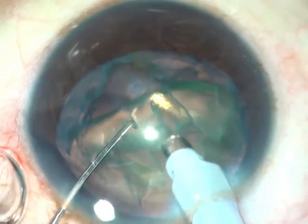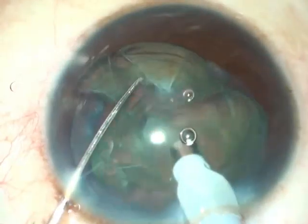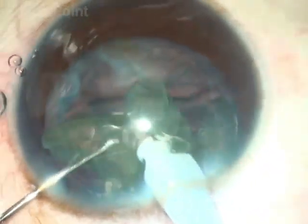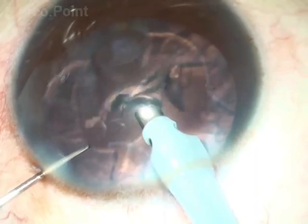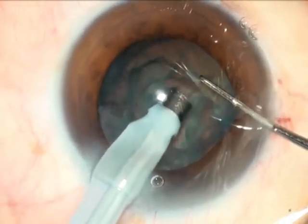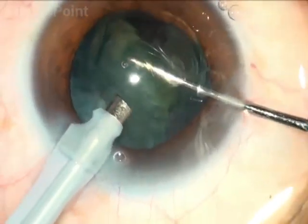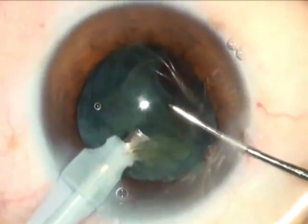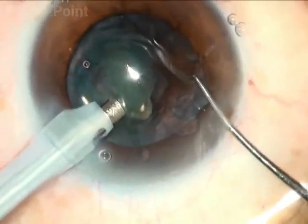In fact, attempted impaling of the nucleus results in the emulsification of the tissue being held. You often find yourself left with a large residual nucleus that does not have significant tissue, making it difficult to bring out of the capsular bag. When faced with this challenge, if you are able to get a hold of it you must maintain that hold, and with the help of a second instrument — as you can see here — once brought up, it is not allowed to fall back into the capsular bag. In this way the surgeon can carefully and comfortably complete the nuclear emulsification.